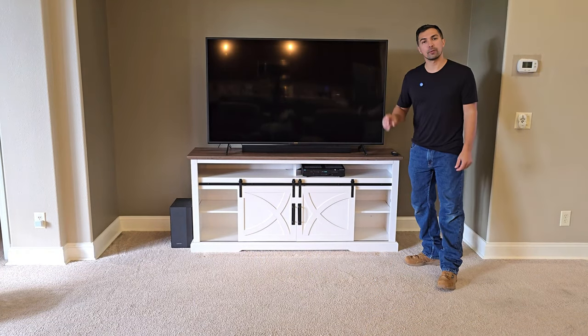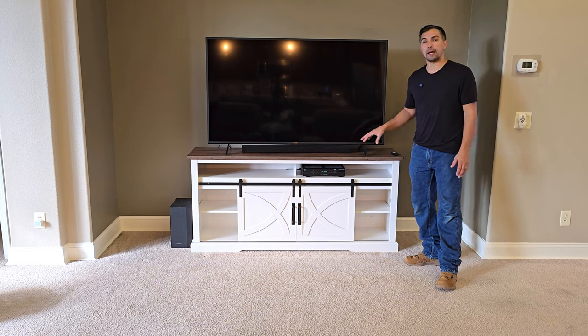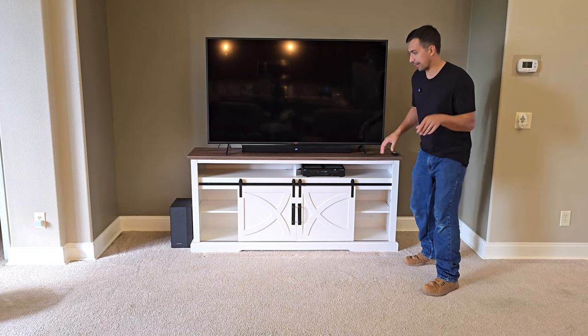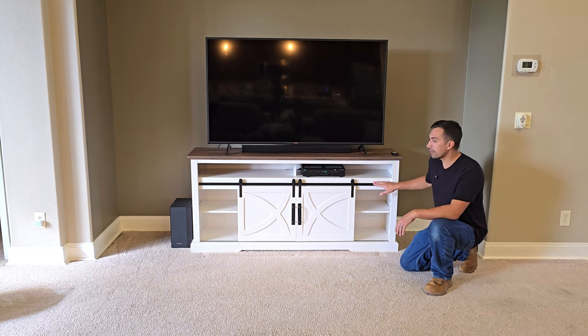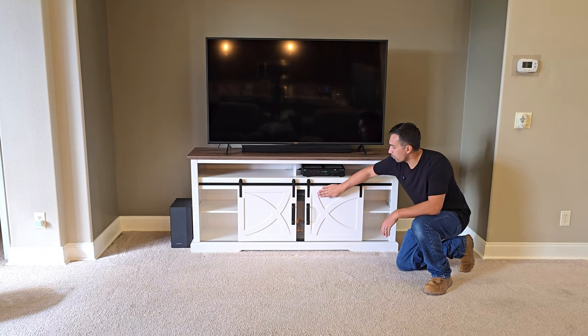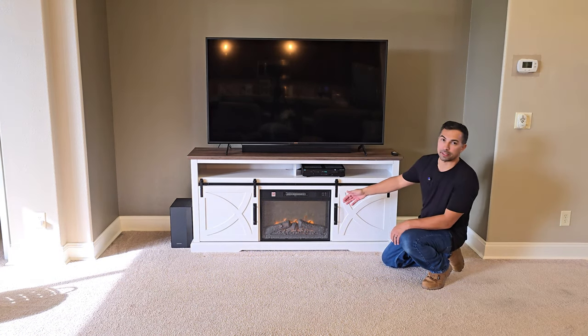And there you have it. This entertainment system is real simple to put together, as you just saw. And there's a lot of features about it that I really, truly like. The first feature is the barn door setup right here that rolls back and forth. And then once you open it up, you have the ambiance of a fireplace.